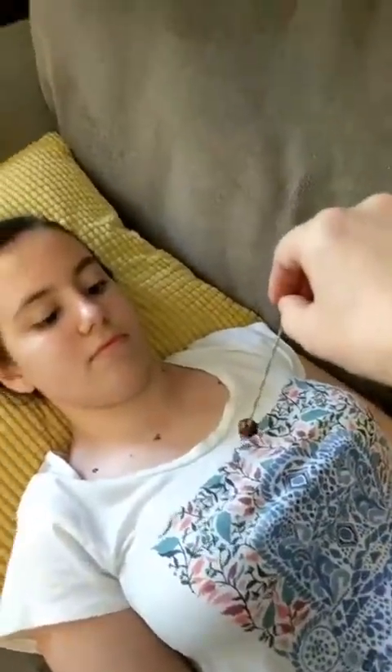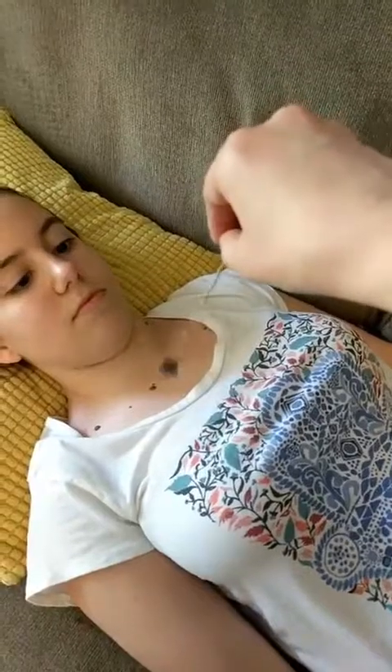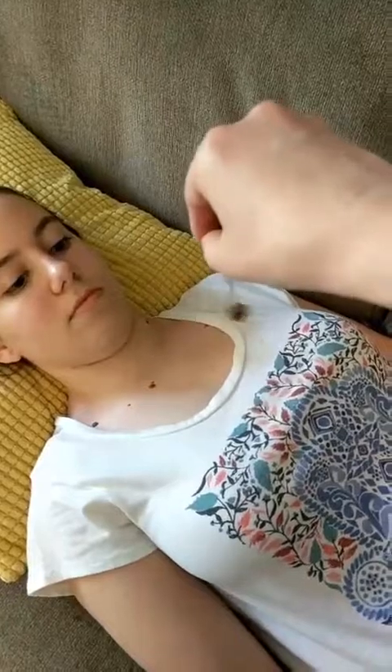Now we're going to check her heart again — remember it was going in reverse before. So we're just going to hold this over it. It was a strong reverse before, but look how fast that geranium changed her chakra. Now it's going in the right direction, nice and smooth, nice big circle. She's good to go.